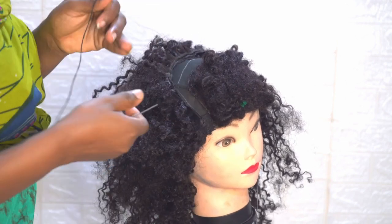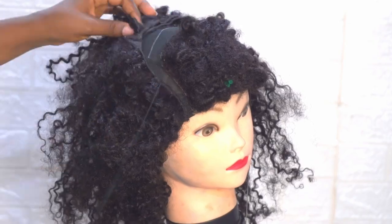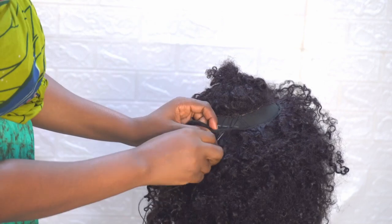Oh my goodness, I can't imagine this is my wig. It looks like a Mad Max weave. But don't worry, I'm going to surprise you. I'm going to revamp this — I want you to see this. You won't even believe it's the same weave I brought out.